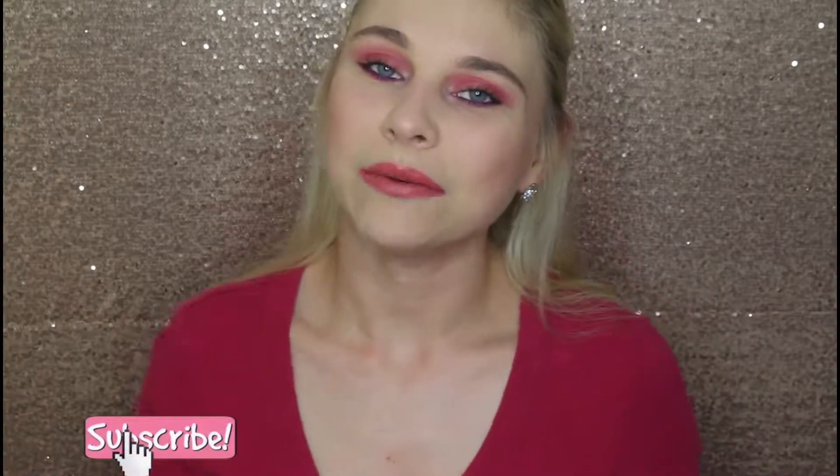You're going to see a lot of pictures of this look on my Instagram, so be prepared for that — make sure you follow me. This is basically the end of the video. I hope you all enjoyed it. If you did, don't forget to give it a thumbs up, subscribe before you leave, and I'll catch you guys in my next video. Bye!